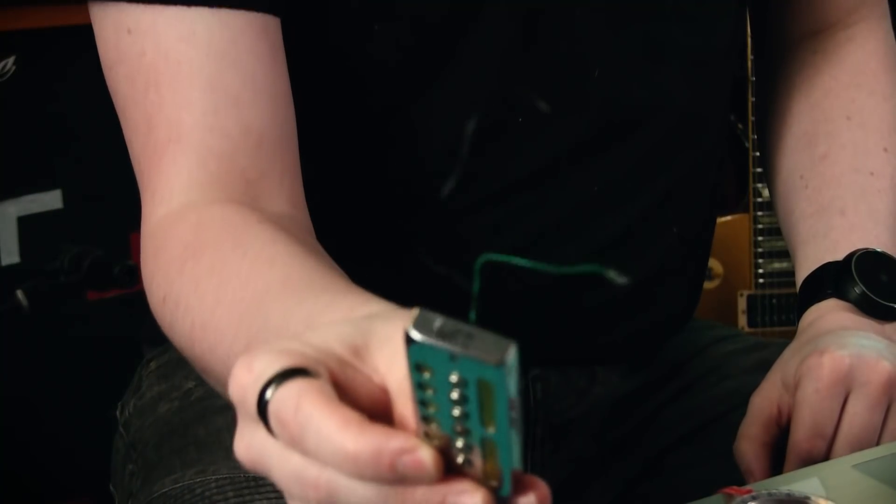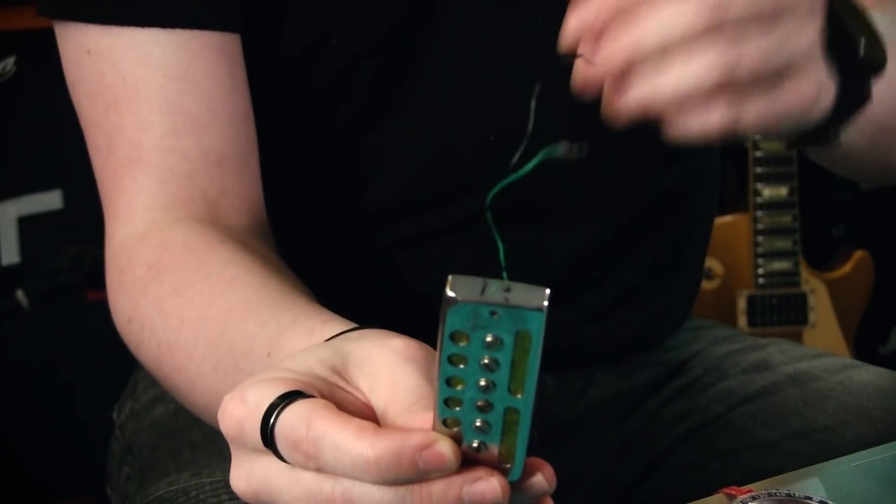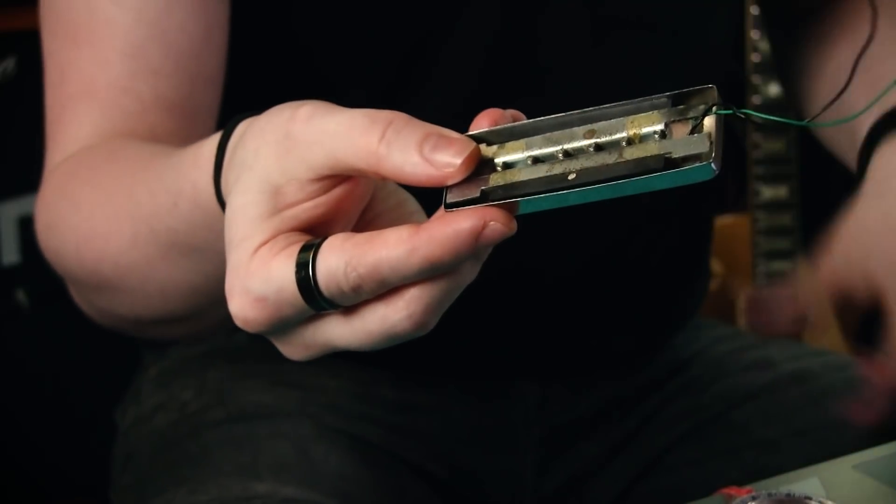Before we put it all together and check it out, I want to pull the whole thing apart because it needs a clean up and I'd like to address these really short, rubbishy wires - we can do better than that. I'd like to give this pickup a little bit of a refurb and refresh before testing, but we'll make sure the magnets are in the right orientation and that the coil is working properly in that process.